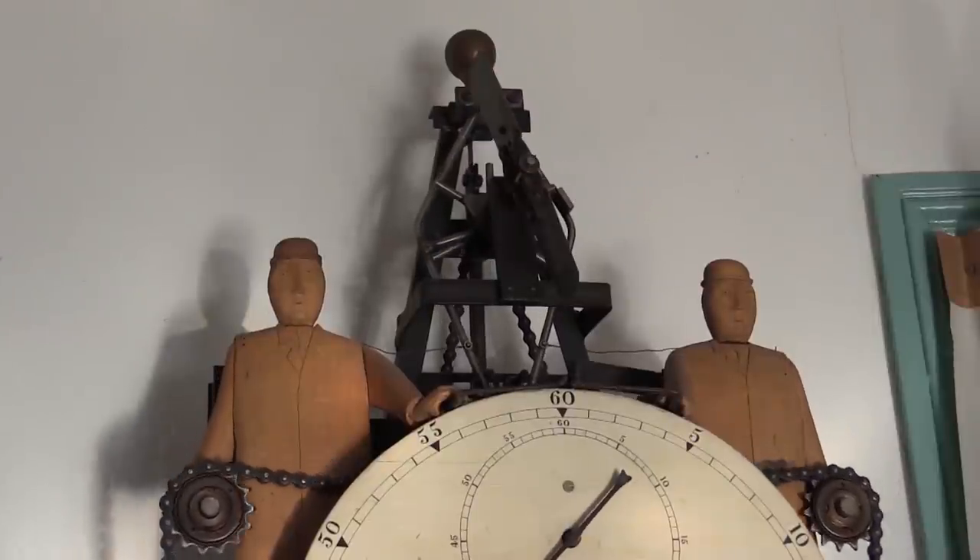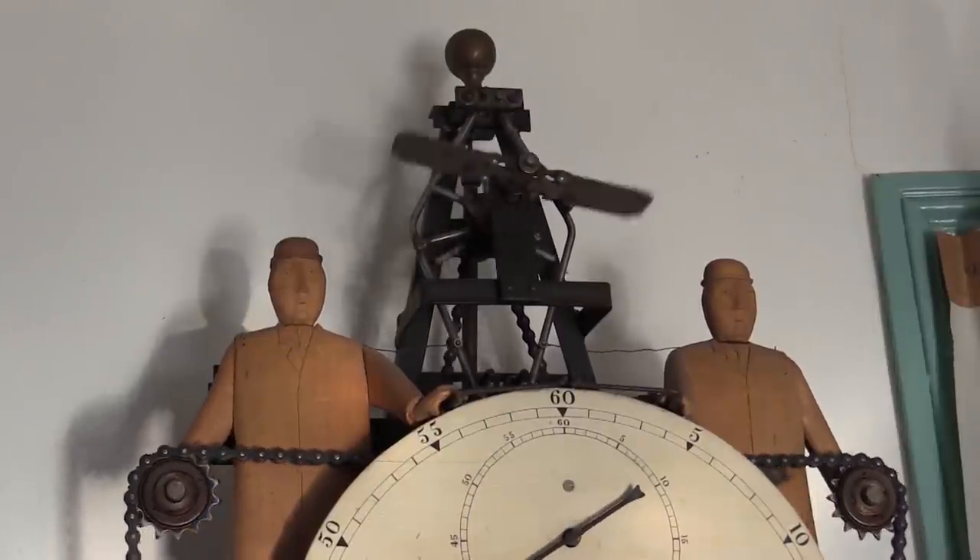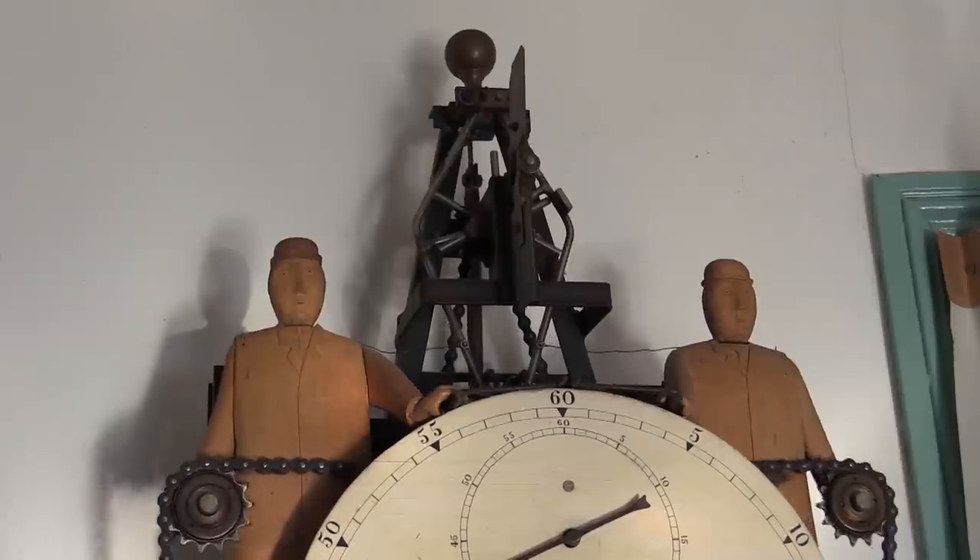Well, I hope you've learned something useful from this video. I'm going to leave you with a clock I made 35 years ago, which uses one of these mercury switches as part of the winding mechanism.